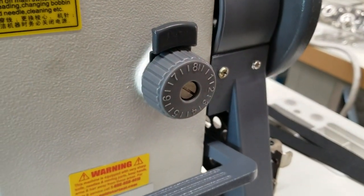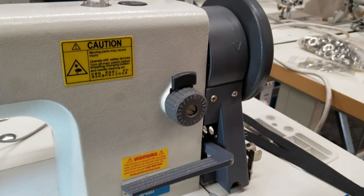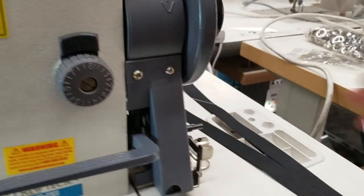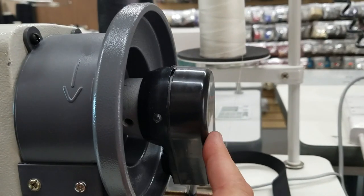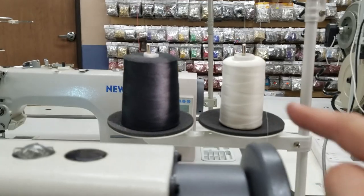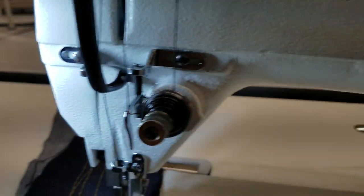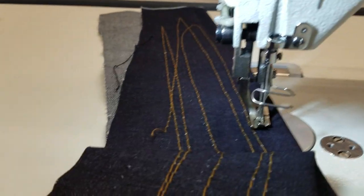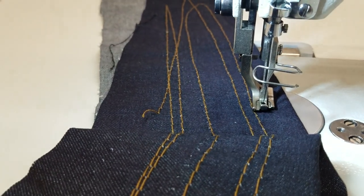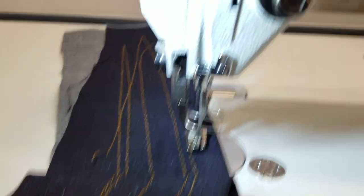Stitch length goes up to 8 centimeters. There's a reverse bobbin winder right here, a brushless motor as you've seen from NewTek, and we've also added needle positioning to the sewing machine. There's a thread stand with two threads — one for the bobbin winder and one for the sewing machine — plus LED lamps. The needle positioning system lets you adjust the needle to stay either up or down, which is great for people doing canvas, awning, and bags.